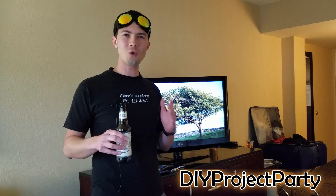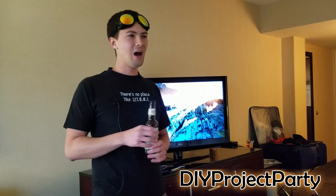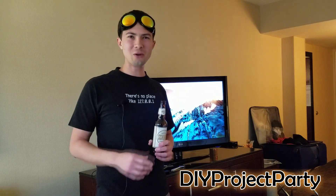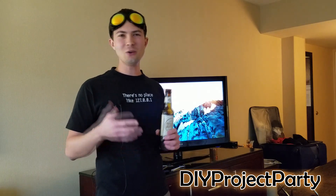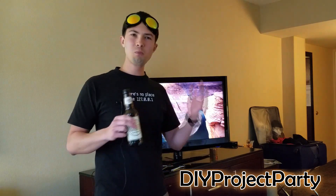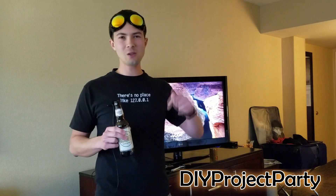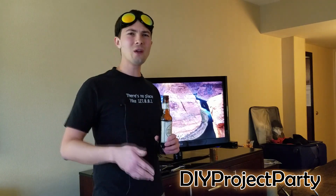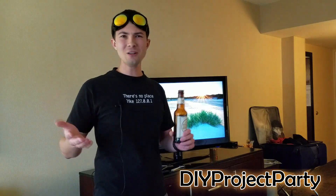I hope you had as much fun watching this as I did making it. It was something to do while I had a bunch of free time in my hotel room. If you liked this video and the projects I'm doing, please consider hitting subscribe, hitting the like button, and dropping comments below. Until next time — get out there, go make something, have a good time, and make it a party.